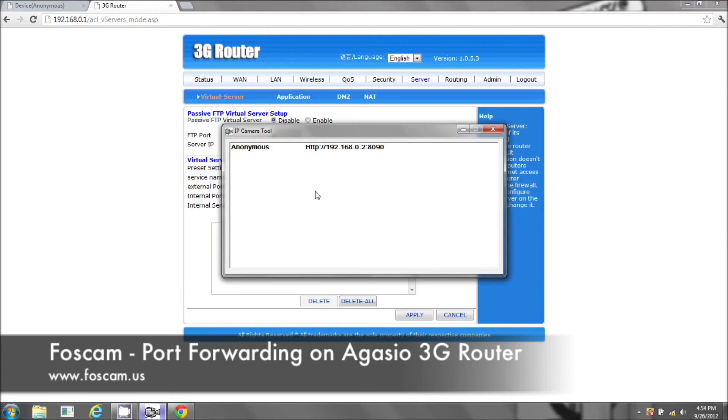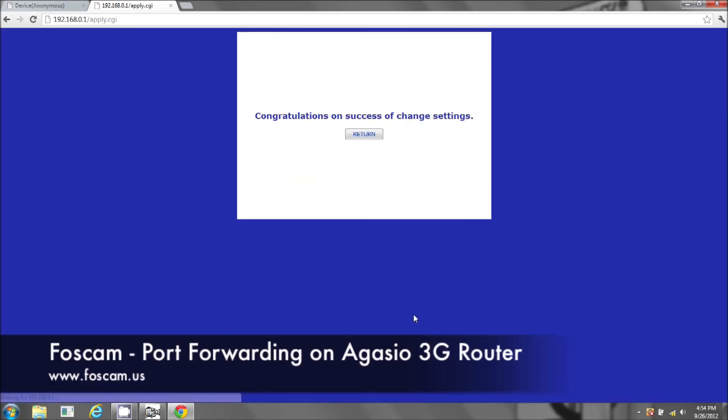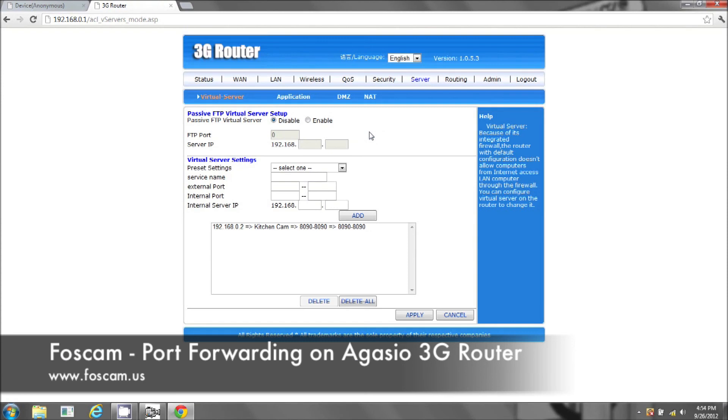The IP address, you can see 192.168.0.2 — so .0.2. Now you're going to add and apply. And you've finished actually port forwarding. So this IP address called kitchen cam with this specific port 8090 — those ports 8090 are forwarded to this specific IP address.